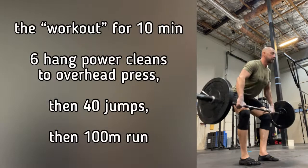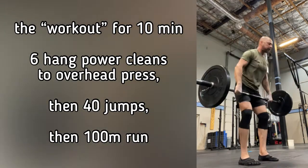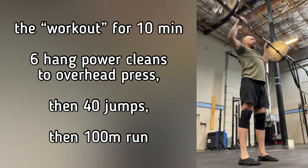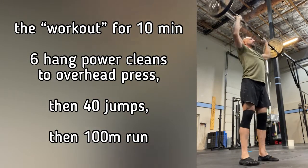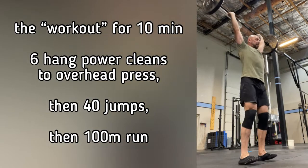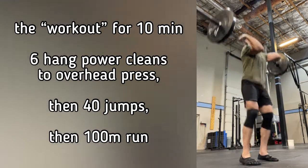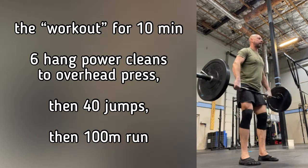After a short break, we move into the workout. The workout is a series of movements strung together for a conditioning effect while also working on some skills. We're starting with six hang power cleans to overhead — meaning you start from a standing position with a barbell, empty barbell, PVC, or dumbbells, then clean them up to the shoulder position and press overhead, doing that six times in a row.